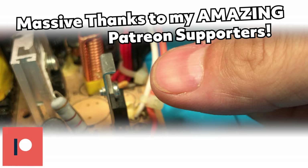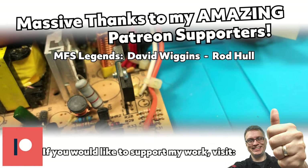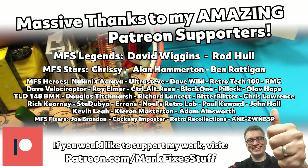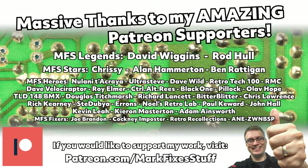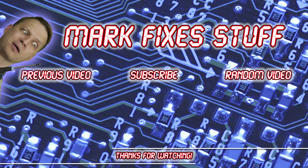Big thanks to my Patreons who make my videos possible — here they are on the screen. You can join them at patreon.com/markfixesstuff. Thanks for watching — perhaps you'd like to see some more? I've popped some on the screen for you.